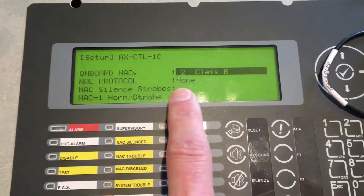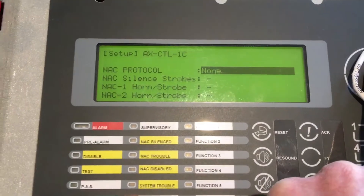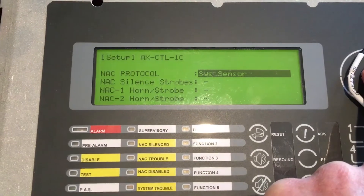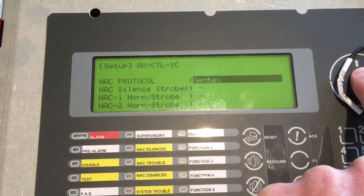The first thing we're going to do is go down to the protocol. Under the protocol we have four options: Gentex, Potter MC Co, System Sensor, and Cooper Wheel Lock. We're going to use Gentex, so I'll swing back around to select Gentex.